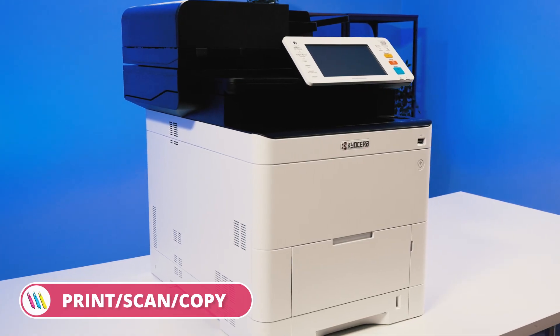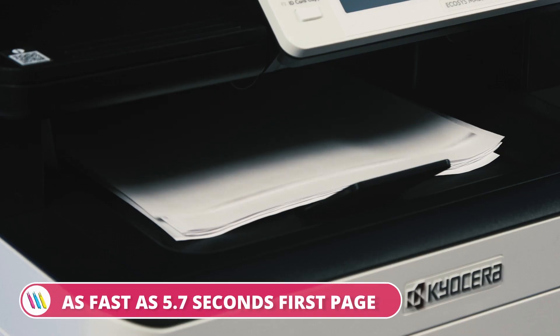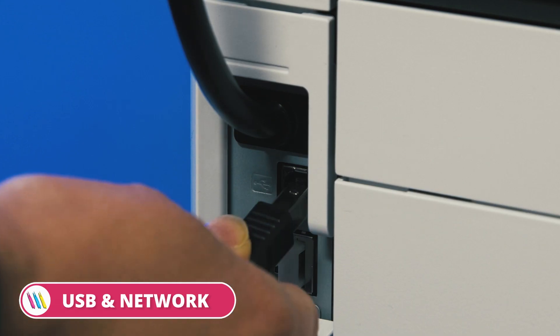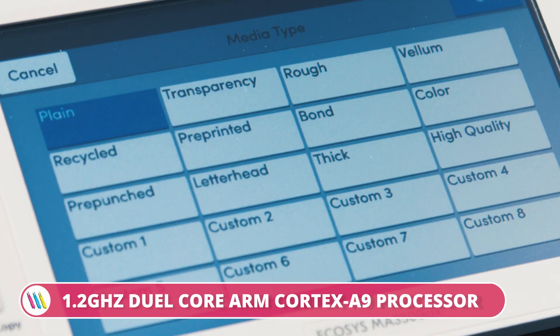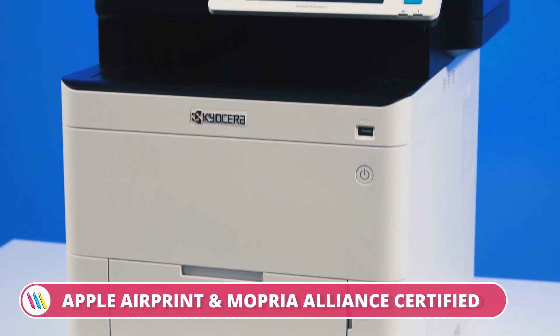The Kyocera Ecosys MA 3500CIX is a real powerhouse device. It's designed for medium to large businesses looking for fast and reliable colour and mono printing. It can be customised with an additional input tray. The 1.2GHz dual-core processor is supported by 1.5GB of RAM, and even that can be upgraded with an extra 1GB.